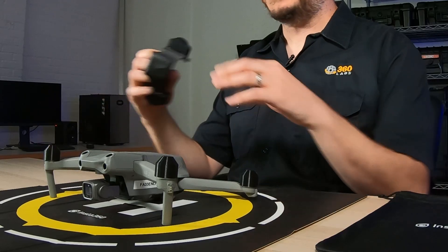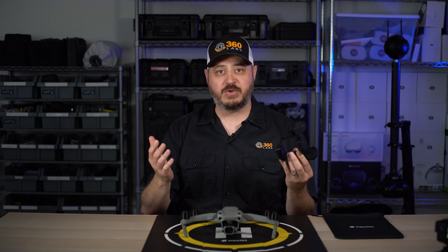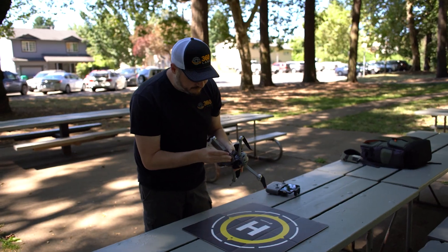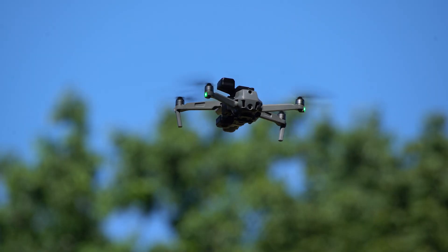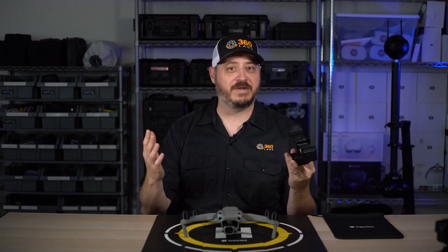Hey everybody, this is Matt from 360 Labs. Haven't been in front of the camera for a while, so I figured why the hell not? We're recently testing the Insta360 Sphere right here. A lot of folks are asking me about my impressions, so I thought I would do a quick review and talk about some of the issues we're having with the camera and some of the things we like about it. I'm going to start with all the negative stuff because you can find the specs online and on Insta's website, but I'm going to tell you about our actual experience with it.